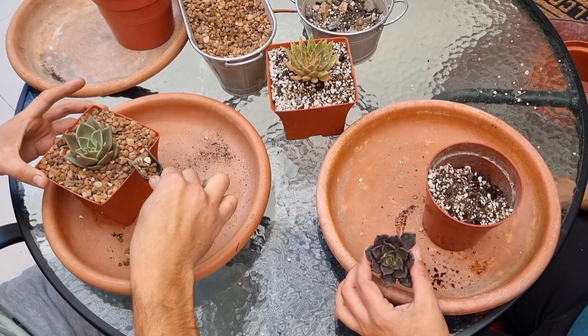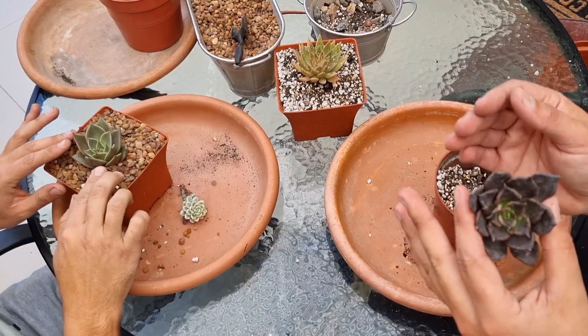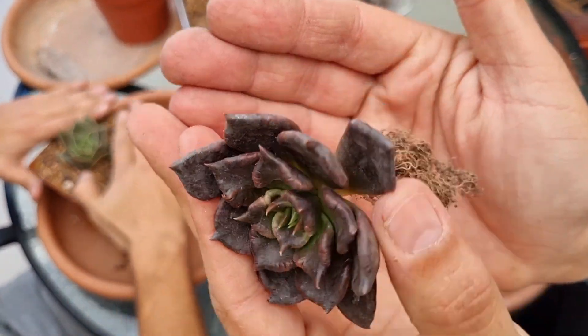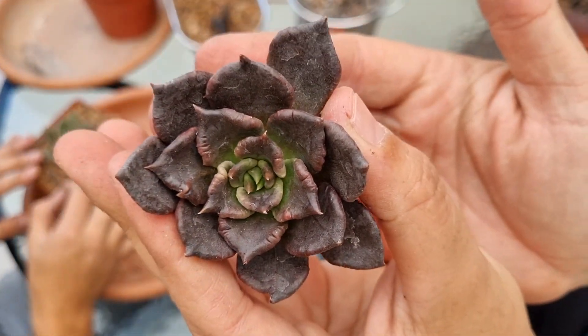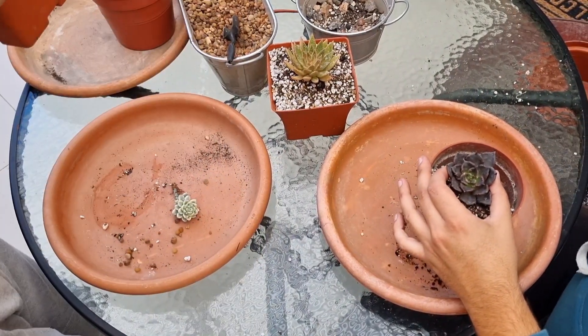Hay mucha gente que pierde agavoides en una temporada de verano, cuando más sufren. Por suerte nosotros no hemos tenido bajas. Lo importante es darles un buen sustrato drenante y controlarles los riegos. Vamos con la Super Bowl, que va a ir a una maceta 12; tiene un lindo sistema radicular y va a crecer lindo.